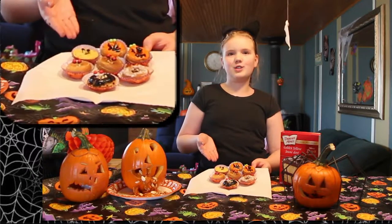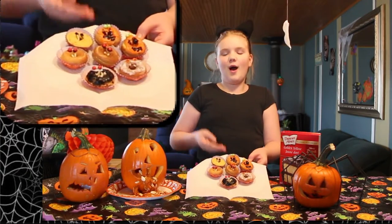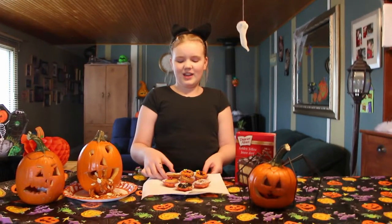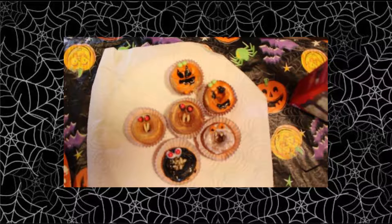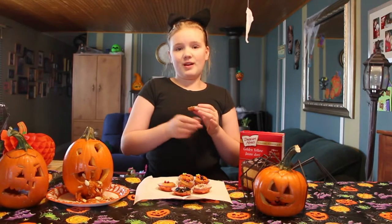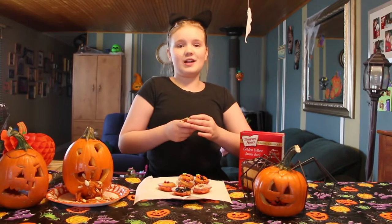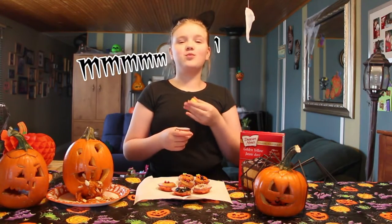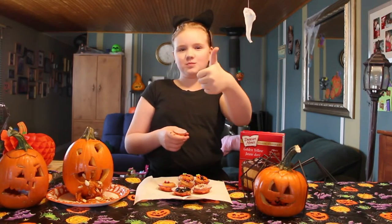Okay, power pals, so those are our donuts. We're definitely going to be making a lot more. Don't forget to like and subscribe. Let us know in the comments down below what your favorite Halloween monster is, and if there's anything you'd like us to try for next Mini Donut Monday. Share this with a friend who loves Halloween. Remember to be safe and come back to the channel for the rest of the week so you can stretch Halloween. Bye, power pals! Mmm, mmm, mmm. See you!